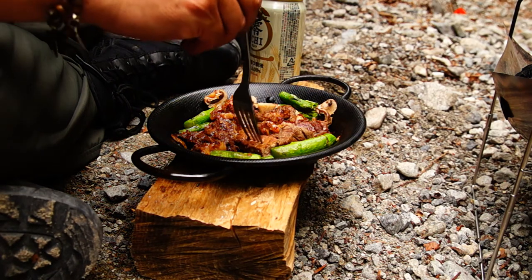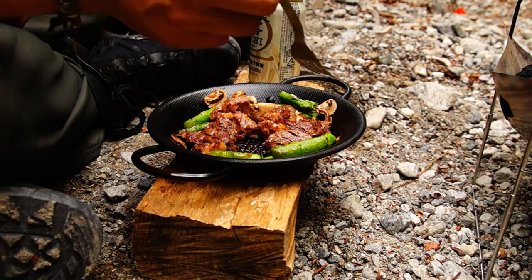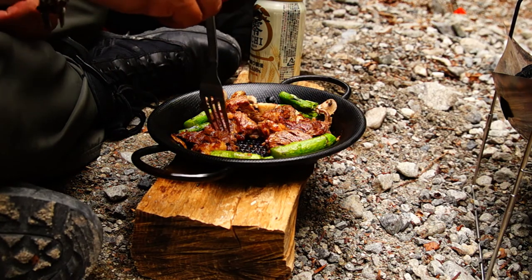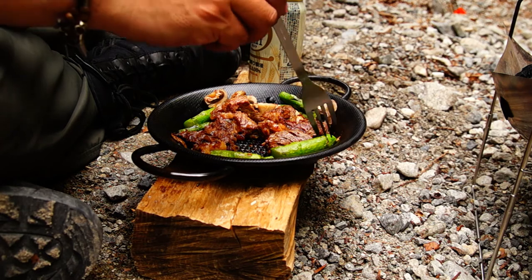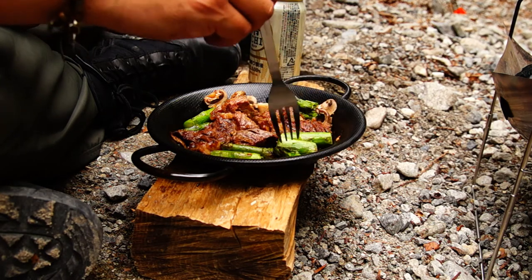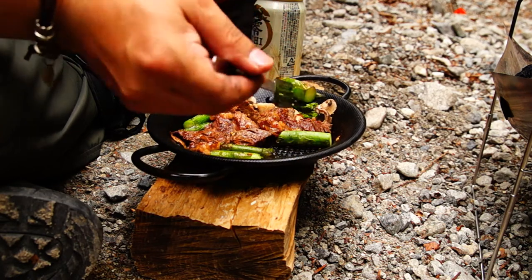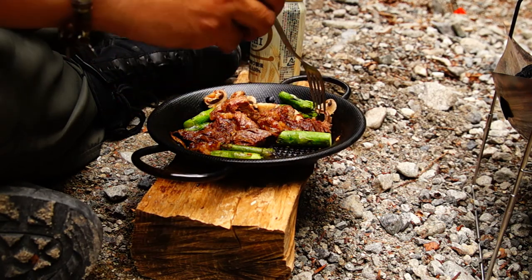This is a good place. It's a good place. It's good. I think it's good. I like to make it a little bit.